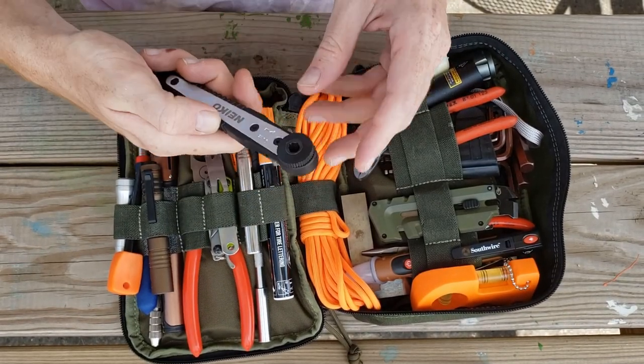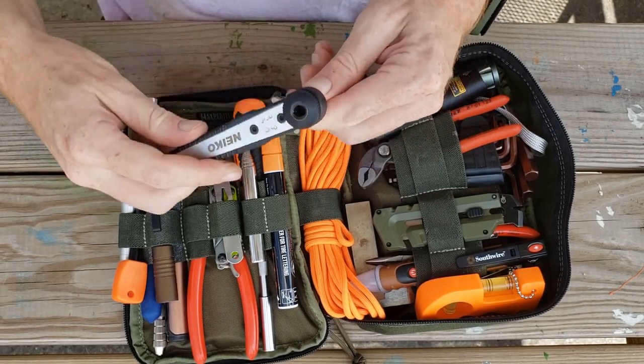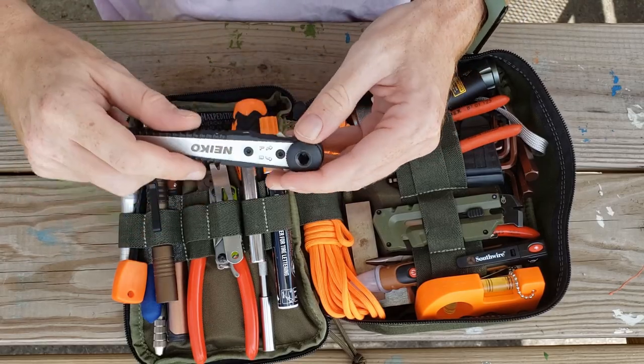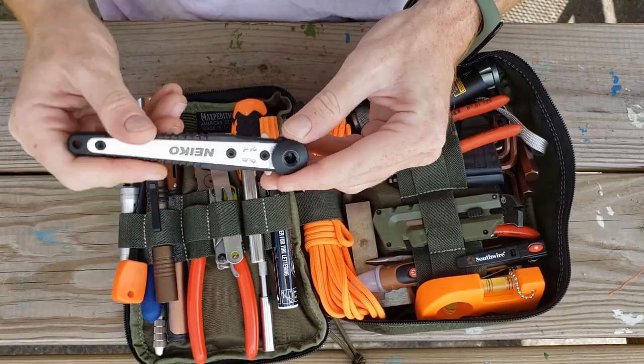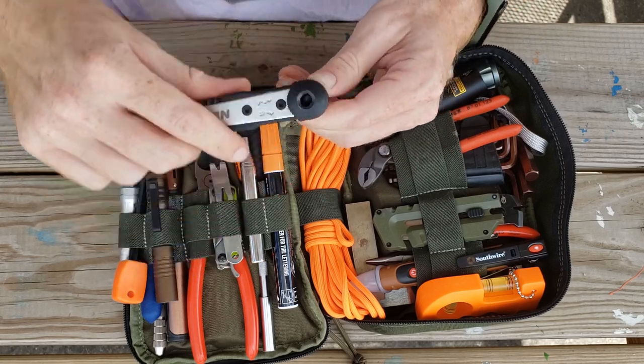Next we have a socket wrench and bit driver combination, so you have the ratchet style but you also have the bits that you can swap in. You can change directions right there, so that's great.